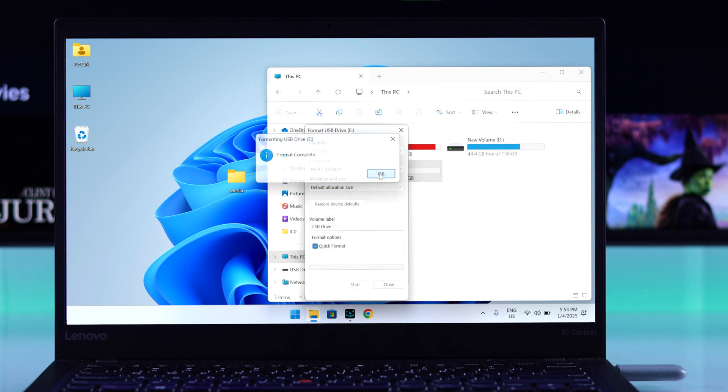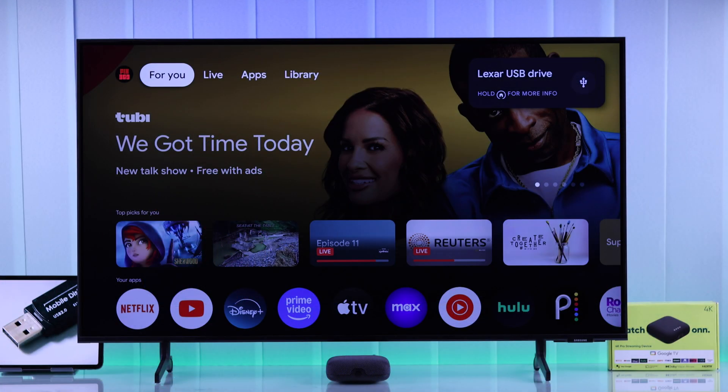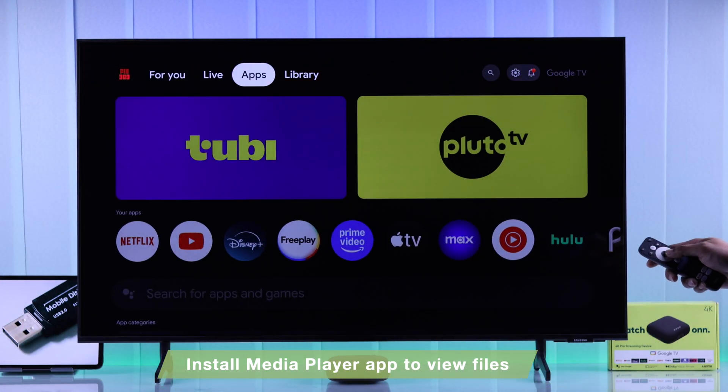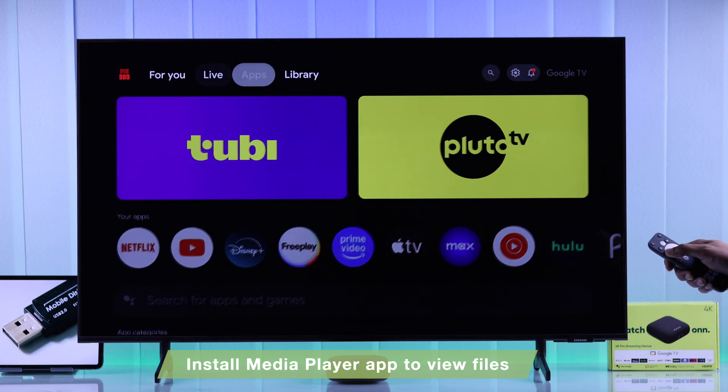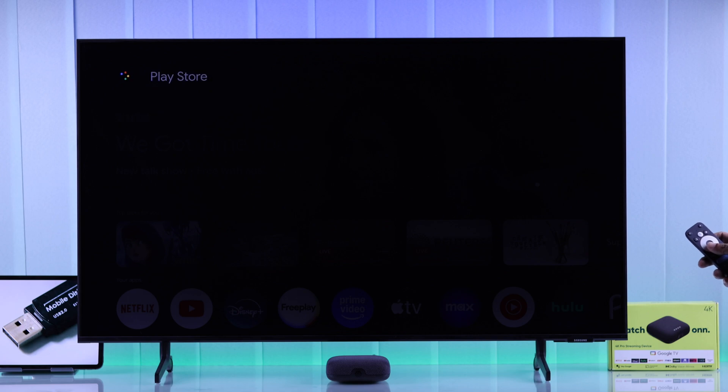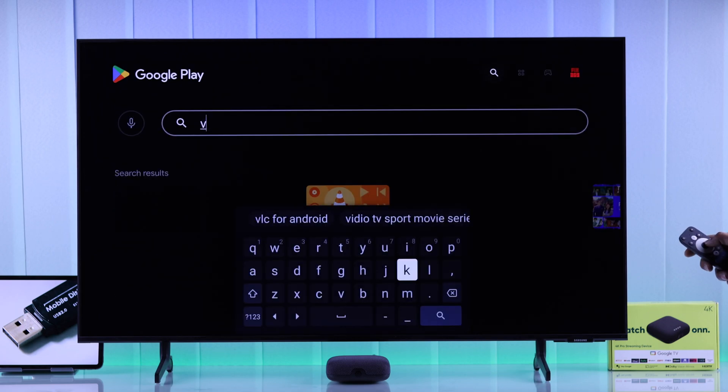Now you can put the media files back and connect the drive to your ONN 4K player. Since the ONN 4K Pro doesn't have a built-in media player, you'll need to install one. Just go to the Play Store and search for a media player.